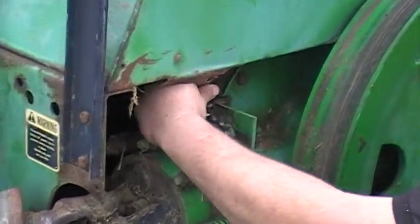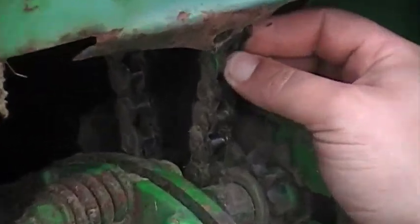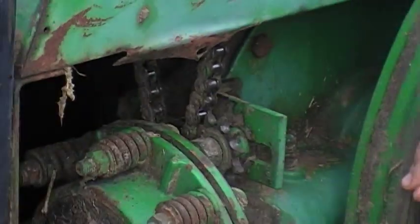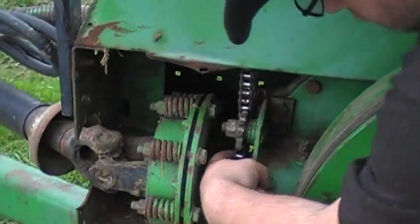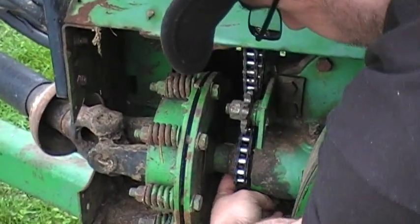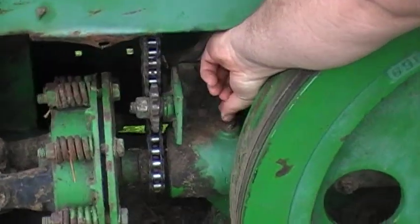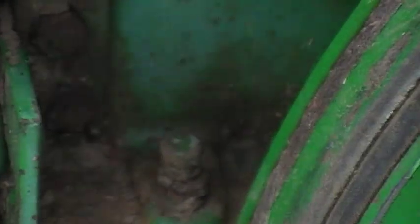Inspect your chains. If they've got side play, like this one is showing a little bit, you should replace them. Chains should be snug but not overly tight. On the front, make sure you check all the teeth on the drive sprocket — make sure none are broken out, worn to a point, or have a slight bend in them. If they do, they need to be replaced. Also make sure your breather on your gearbox swivels like this one does, so it doesn't build pressure and blow out your seals.